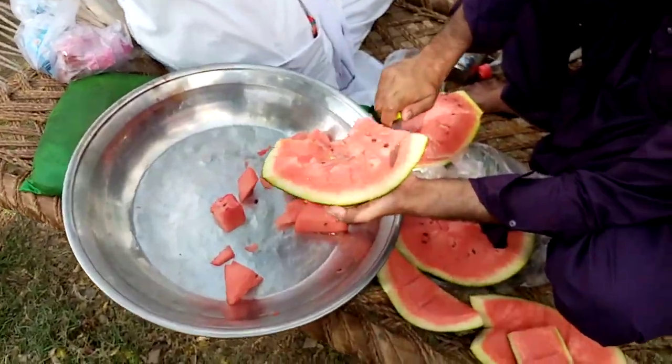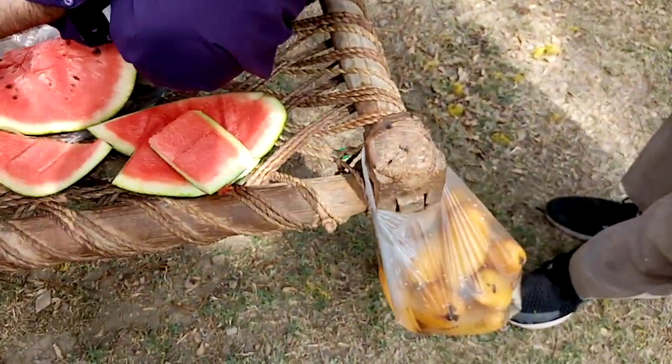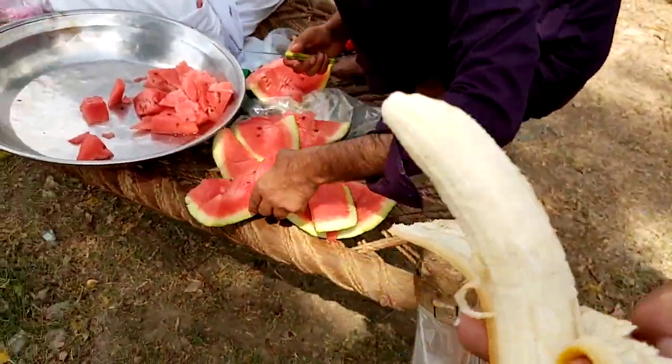Fresh banana and watermelon — find a snack break. Mango! Oh, the mango — I forgot the mango. Sorry. That's on the way too. We're just enjoying the banana at the moment.